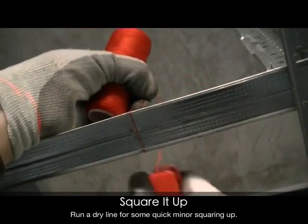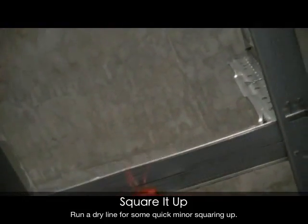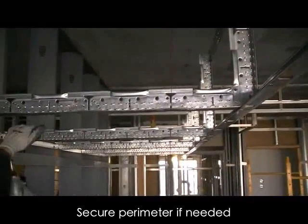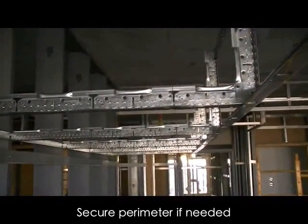Now that the soffit has been installed, some minor squaring up is needed. Simply run a dry line as shown, using one of the knockouts as a guide for lining up the dry line. Once the soffit is square, screw attach the perimeter tees.